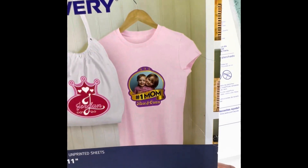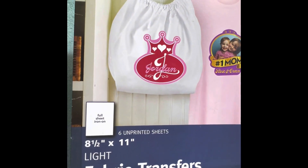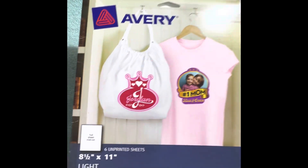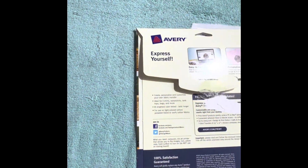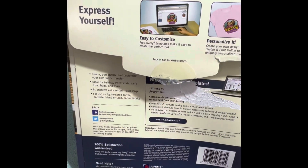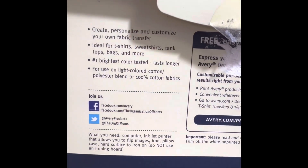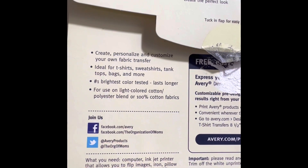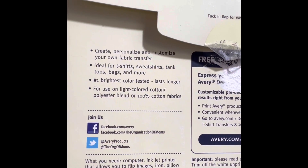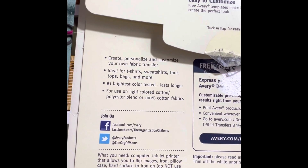This is the Avery 3271 fabric transfer — full sheet iron-on fabric transfer for light color fabrics. I ordered it from Amazon. It's easy to customize with a free template from Avery, and you can create, personalize, and customize your own fabric transfer. Ideal for t-shirts, sweatshirts, tank tops, bags and more. It has the brightest color tested, lasts longer, and is for use on light colored cotton, polyester blend, or 100% cotton fabrics.